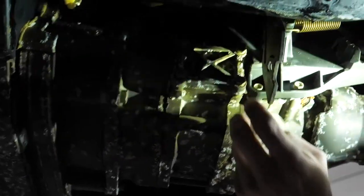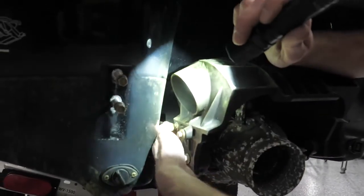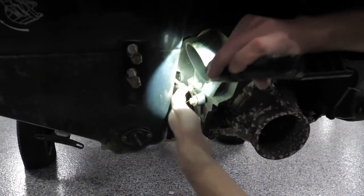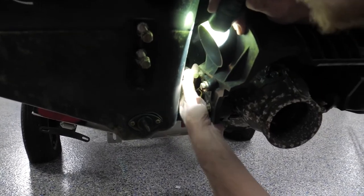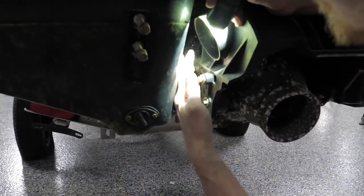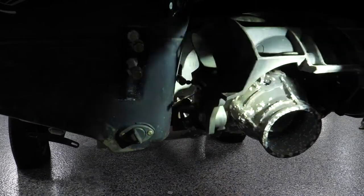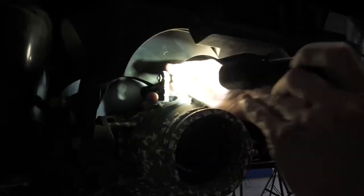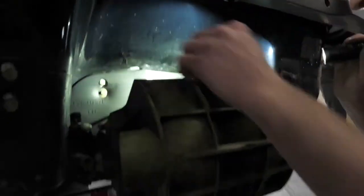We'll look into it and get this sorted out — it's a good opportunity to get that working for him. To start off, we disconnect our trim linkage. Push back on the lock collar — easier said than done — and then pop the ball joint off. Same thing on our reverse bucket and trim system here: push the collar back, pull the joint off.